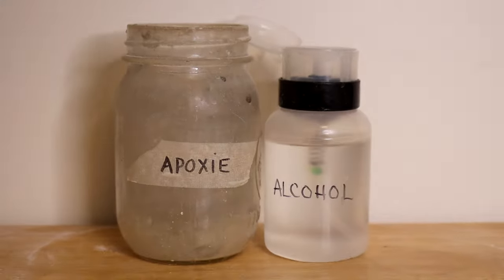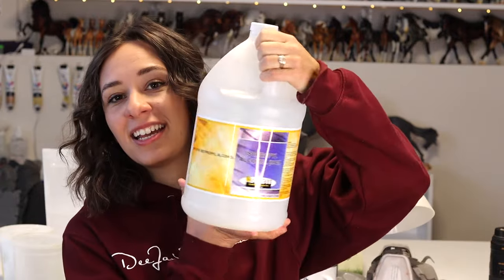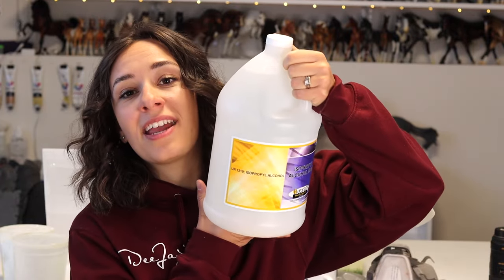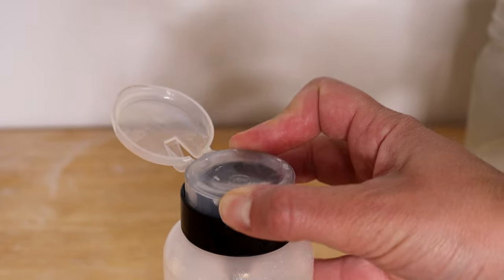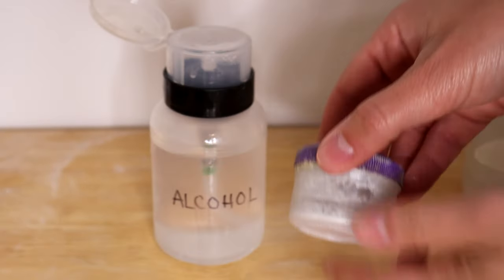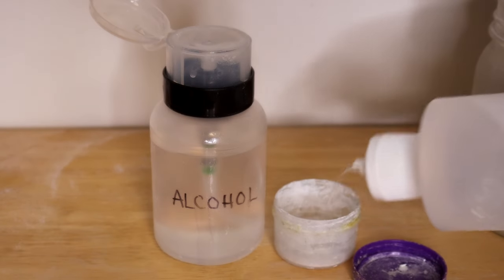I like to have a jar of water on my desk for sculpting tools. I also keep isopropyl alcohol on hand — I buy 99% isopropyl in large containers from a cleaning supply store. I keep that in a squeezy bottle, and you can also use makeup nail polish pump bottles or little twist containers to hold alcohol and dispense just what you need.